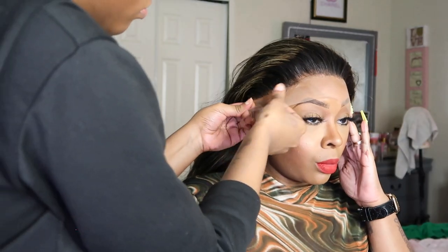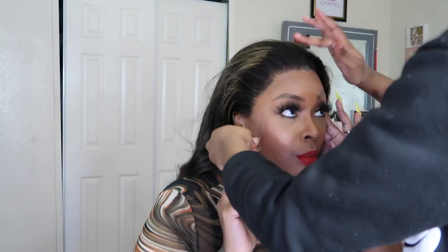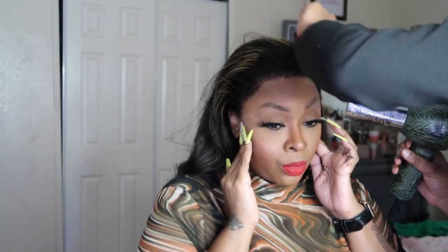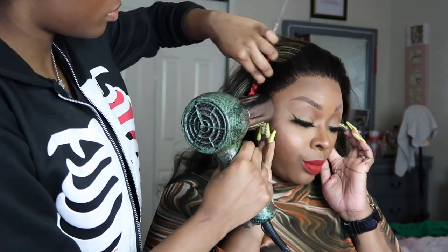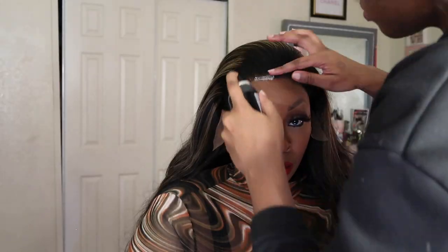It is a blonde highlight hair, 13 by 4 HD undetectable lace front human hair wig, pre-plucked, mixed color 1B/27. I think I am rocking 22 inches but I'm not sure, so please check below the video — it will have the direct link to the wig, the discount code, and more information about Hermosa Hair and their website. I'm just showing you the knots; they are a little big but you can work with them.